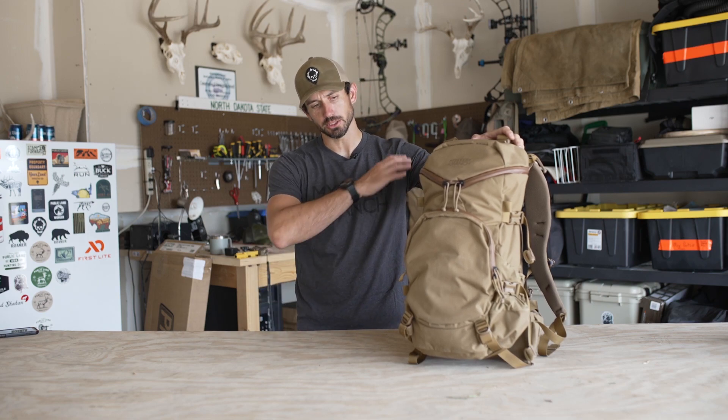Hey everybody, welcome back to another 4x8 Gear Talk where I take a piece of gear, throw it on a 4x8 sheet of plywood, and just run through it so maybe you can make a better decision on what gear meets your needs for future hunting adventures or anything of the sort.